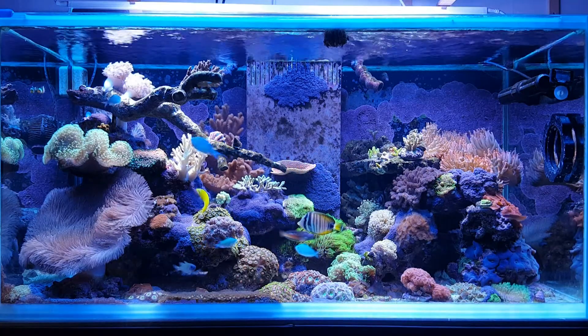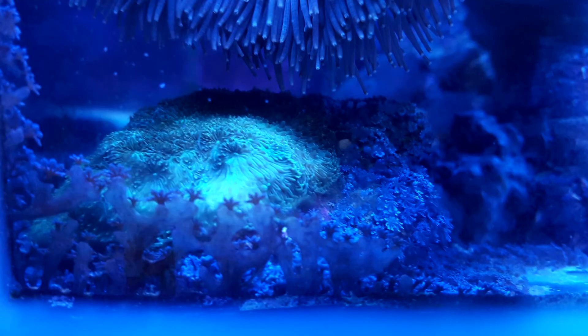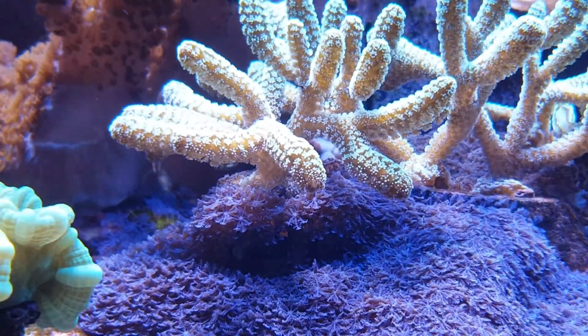Sansibia doesn't grow or spread like other common Xenias; it spreads out on a mat, not unlike green star polyps or zoanthids. But unlike GSP or Zoas, Sansibia can fragment, move into the water column, and settle in another place to start growing a new colony. It is definitely one of the fastest growing species I have encountered.